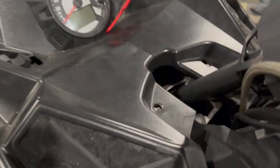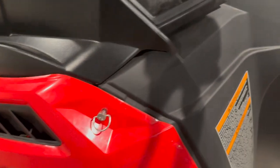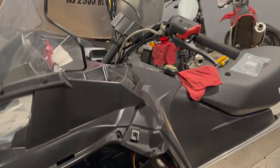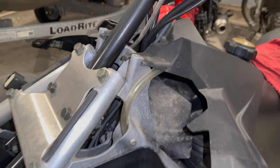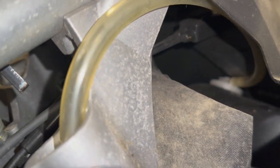We've gone ahead and removed the top bolts out of the shroud and loosened these pins so that we can have access back up inside here where the wires run. We've taken the sides and the top off, and now you can see inside there — that is the backside of the choke.